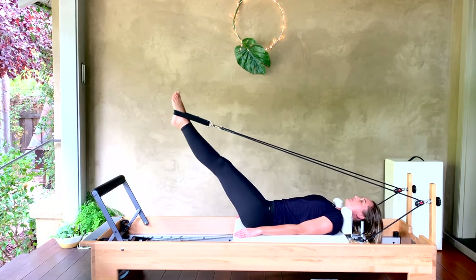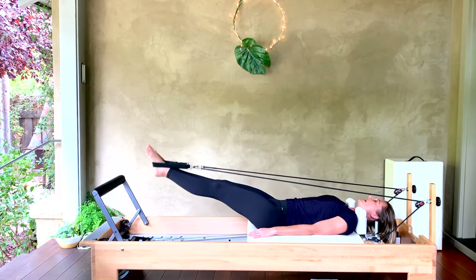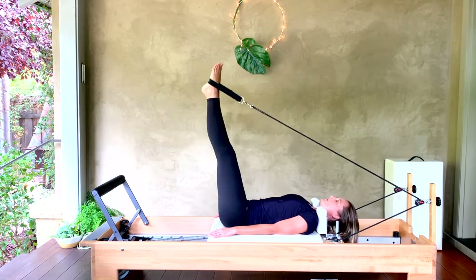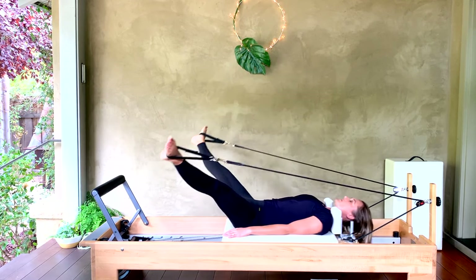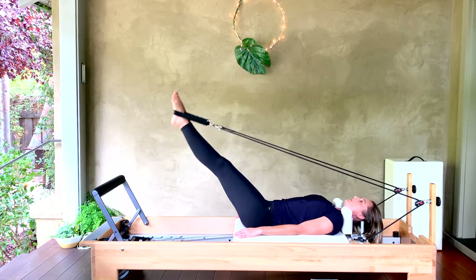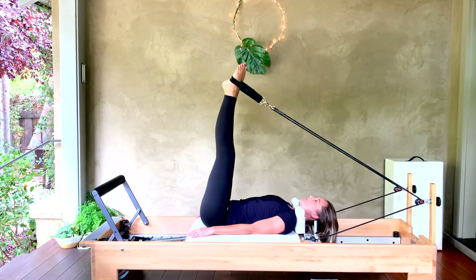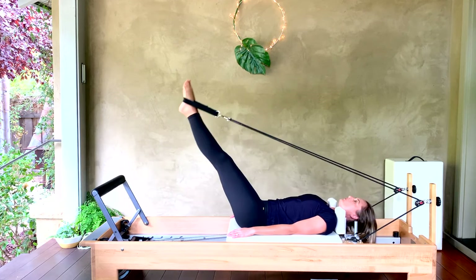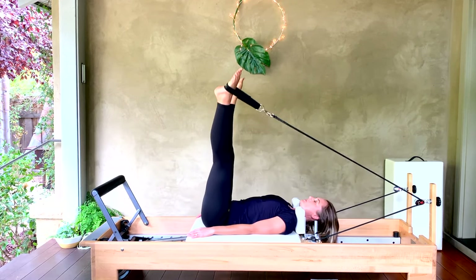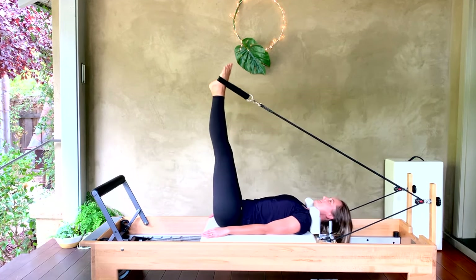Lift all the way up — legs in parallel. Come to a turnout, split the legs open, circle down and together, lift up — we're into our leg circles. Keep the hips down. Going six in each direction. Three more here — really rotate through that hip bone. Turn out at the top, come down to parallel at the bottom, squeeze back up. One more time in this direction, then we change: press down, turn out at the bottom, open wide, circle back up to the top, squeeze together in parallel.